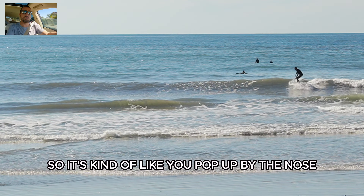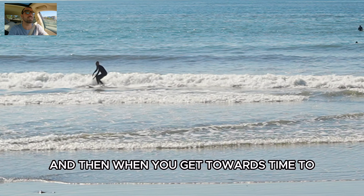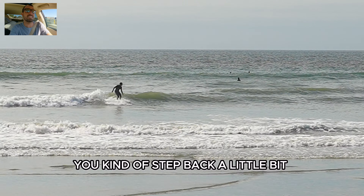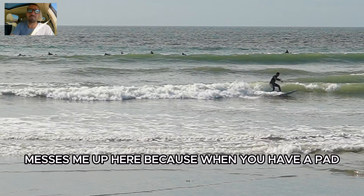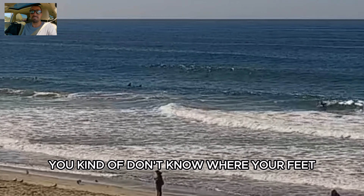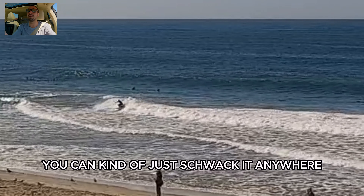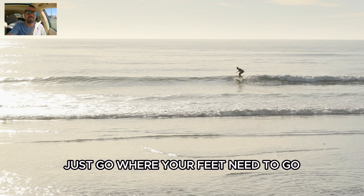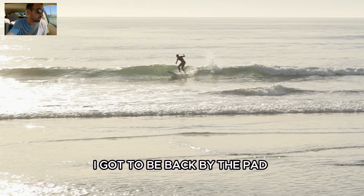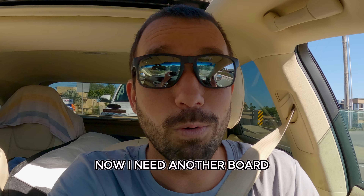You hop up by the nose, pump down the line, and when it's time to do a schwack you step back a little. A pad messes me up here because you don't know where your feet should be. With no pad, you can schwack it anywhere — your feet go where they need to go, not limited to where the pad is. This board is sick. Now I need another board — thanks a lot, Firewire.